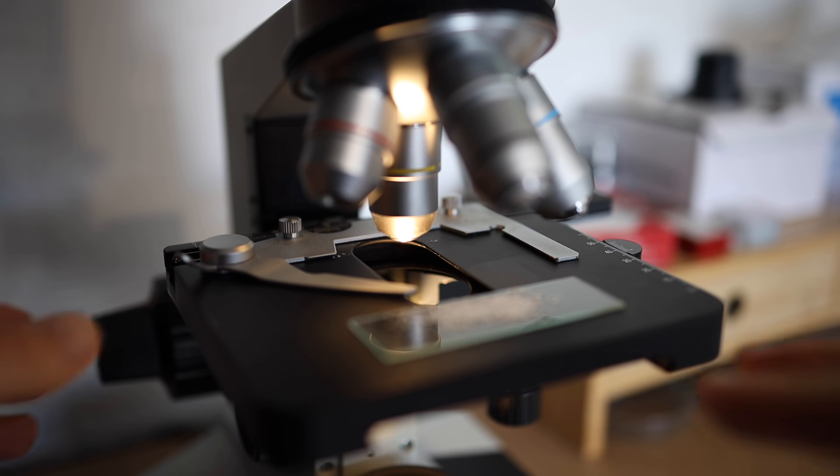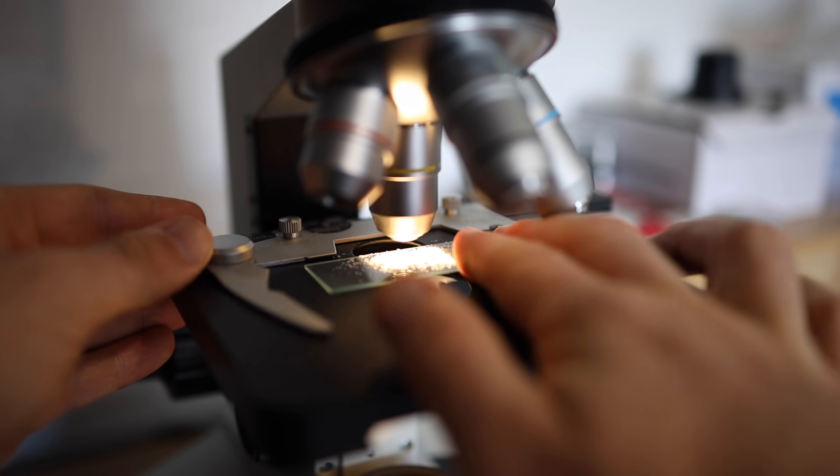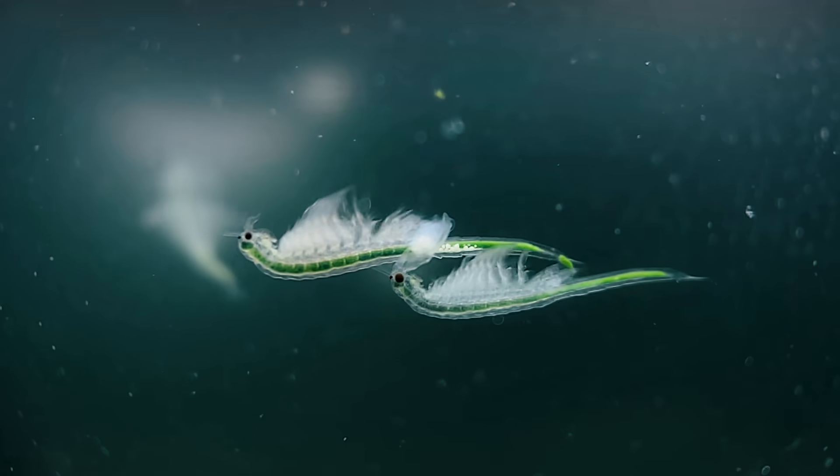What exactly is Sea Monkey's Racing Fuel and how does it work? In this series we're taking a look at every single Sea Monkey pouch under the microscope and testing them out on real Sea Monkeys.